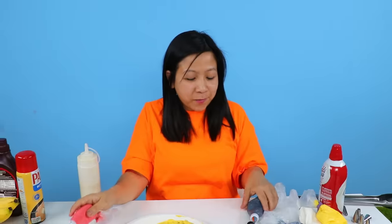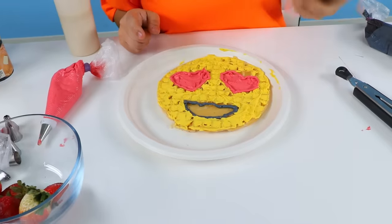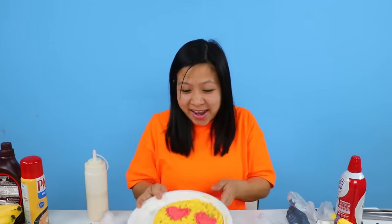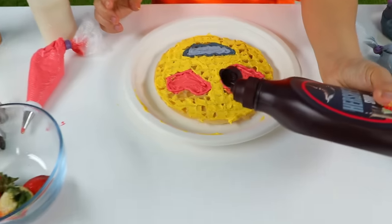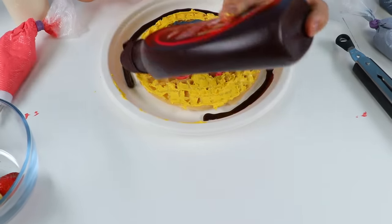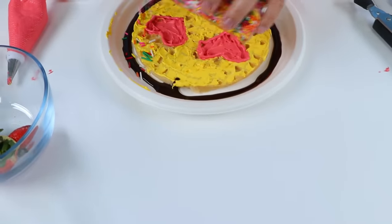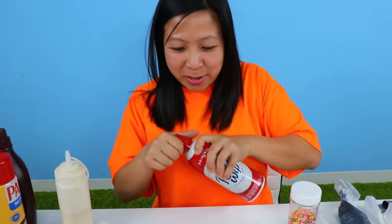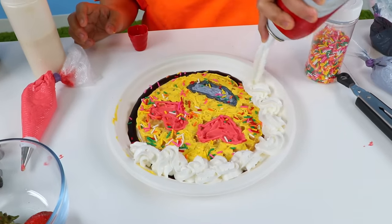Okay, so now for the mouth — I'm thinking like a black mouth, and then inside will be gray. Isn't this the most beautiful emoji face you've ever seen? Now let's decorate him. I don't want to put it on him, so I'm gonna just put it around. Now it looks like a party! Maybe whipped cream can also help — let's put it around. Yay! So excited.